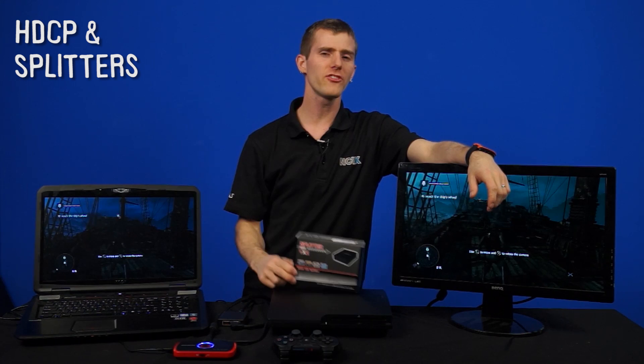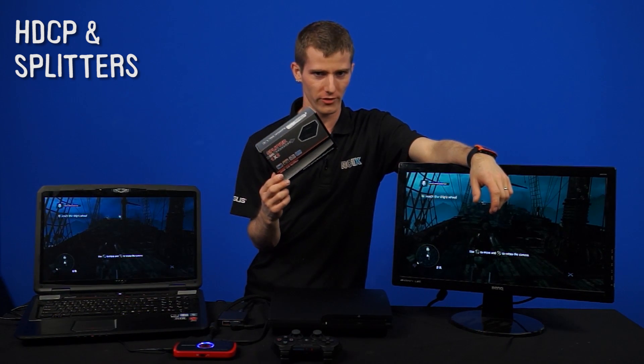Welcome to NCIX Tech Tips. Today we're going to be talking about HDCP and HDMI splitters.